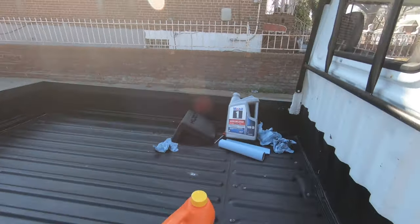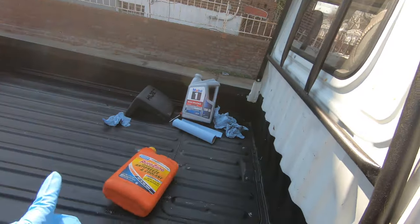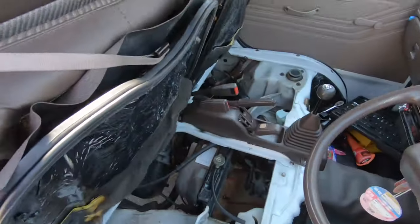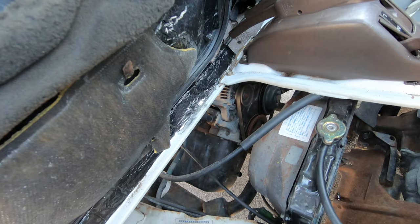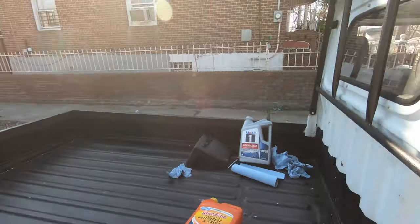I wanted to do some maintenance on the truck because I may be selling it very soon. A mirror and that van have not left my mind. I was going to drive it to buy some oil and antifreeze, but the battery light is on. I'm assuming the battery is finally dead - it's been a pretty brutal winter.